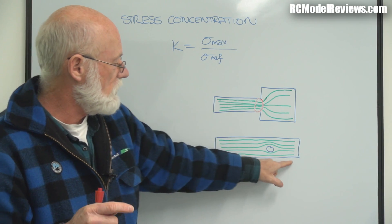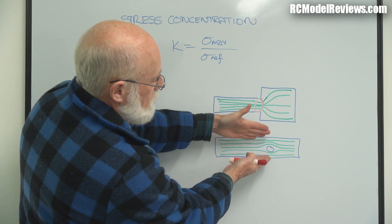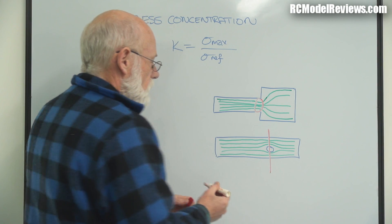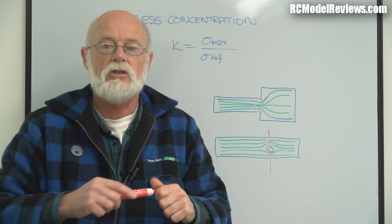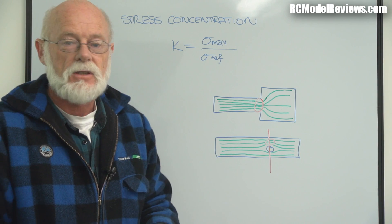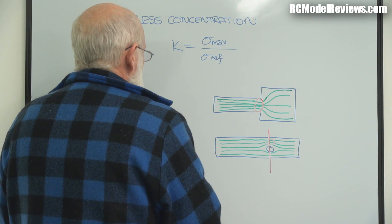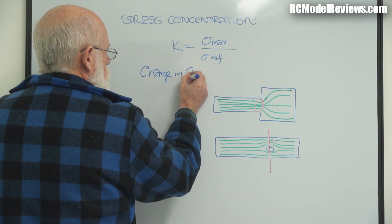The same happens when you drill a hole in a piece of material — the stress lines are forced apart around the hole and therefore become closer together on either side. So if you had a piece like this and bent it, it's probably going to break through the hole area, because that's where the lines of stress are most concentrated. The hole creates stress risers on either side. Stress risers are caused by a change in geometry.